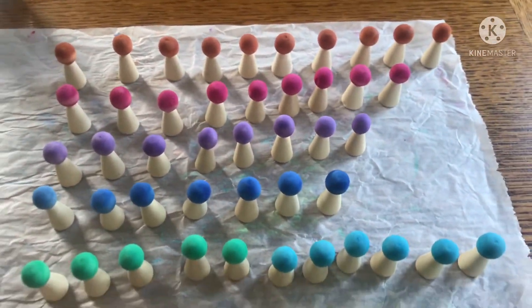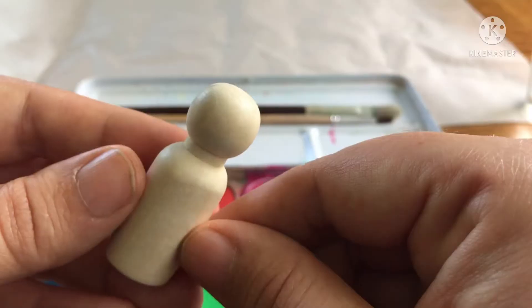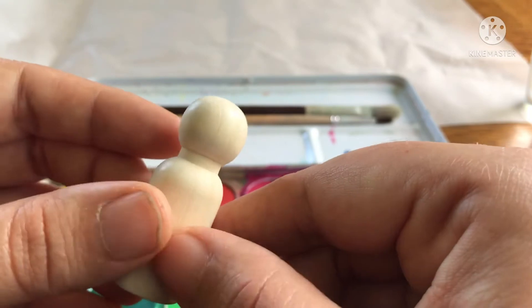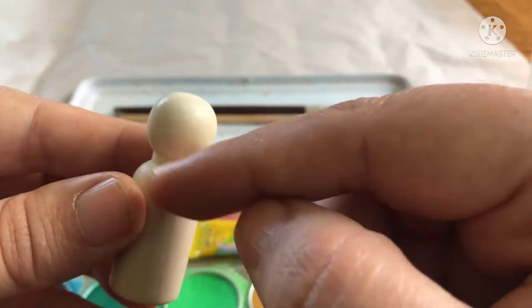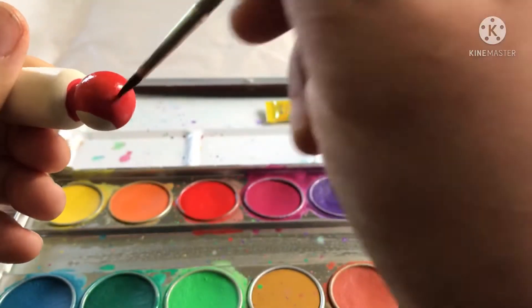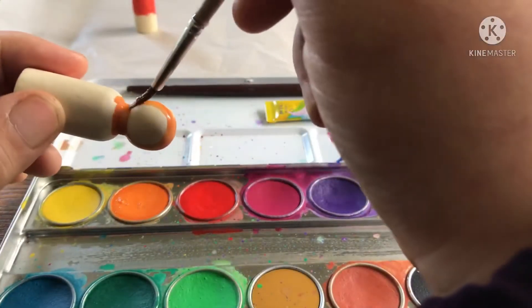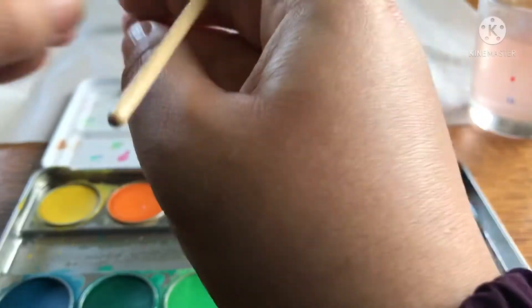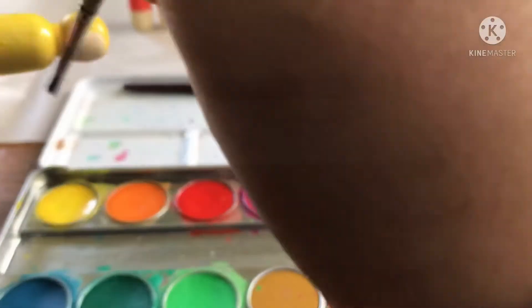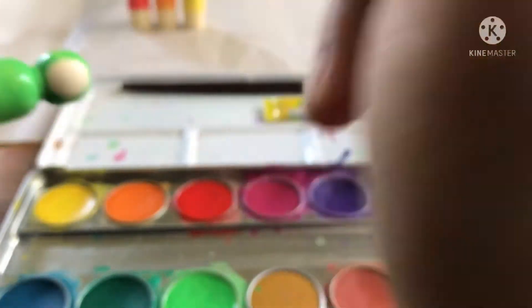Now let's move on to the larger peg dolls. Grab your doll and look closely at the wood grain until you find a nice circular part that would be the face of the doll, then contour that circle and paint around it. You're going to want to paint it about halfway so that you can still hold the doll without getting your fingerprints onto the paint.